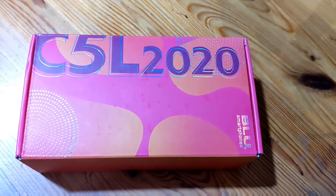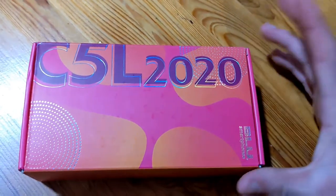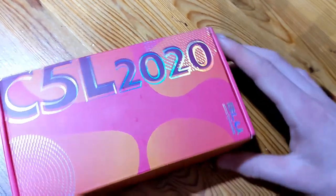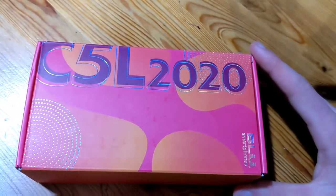Hello, everyone. It's me, Patrick, and I haven't done a review in a while, so I wanted to do a review on an old phone I used to use called the C5L 2020. It's made by Blue Smartphones, which is an American smartphone company.